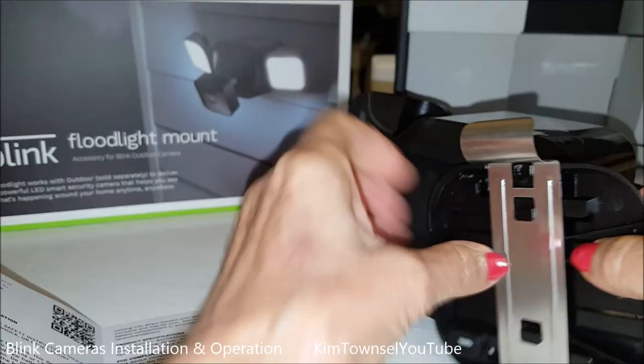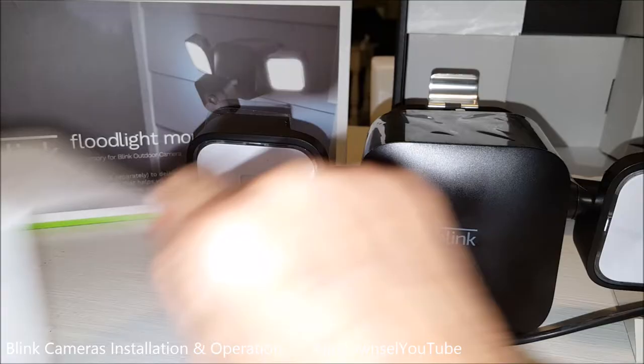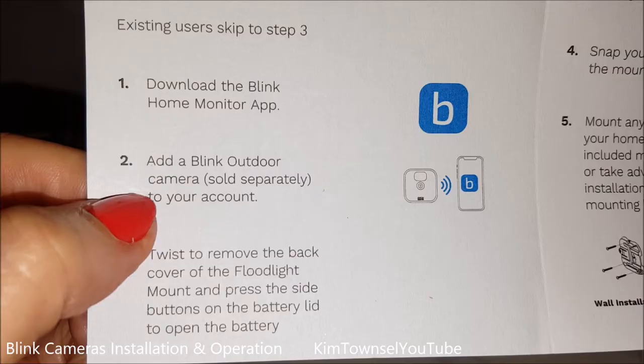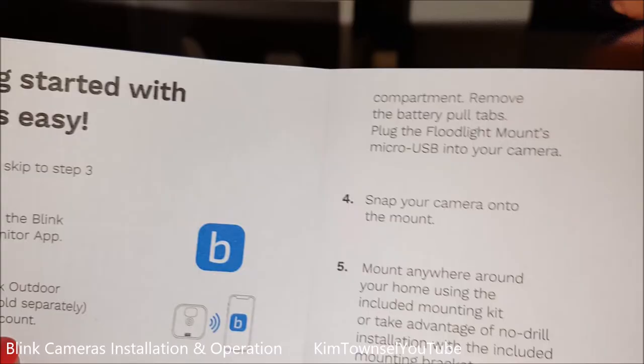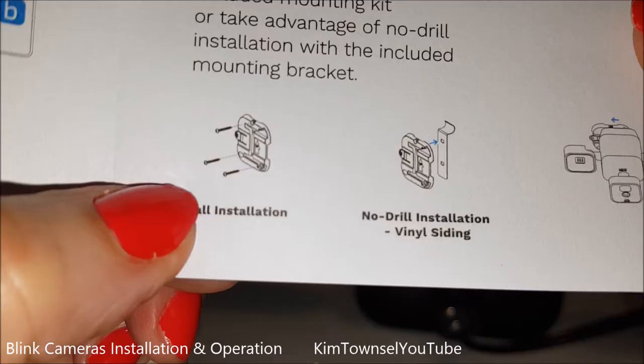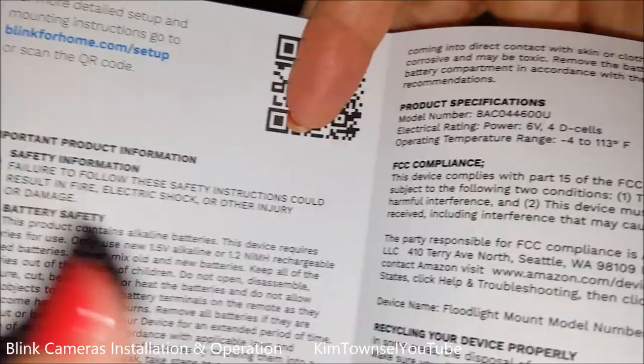It says you can use this clip to attach it to vinyl siding, but it's pretty heavy — I'm not putting that on my vinyl siding. I'll be using the holes on the plate and putting mine in with a screwdriver and screws. The instructions are very simple: download the Home Monitor app, add the camera to the mount before you start messing with the floodlight mount, and activate the batteries on the back. It comes with a QR code for more information.